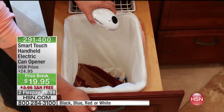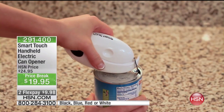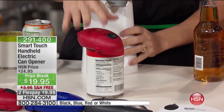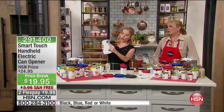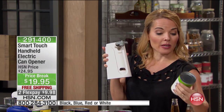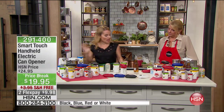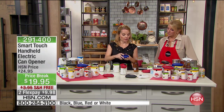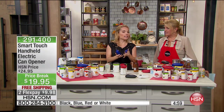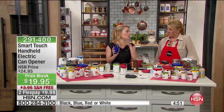The other thing to think about is the hygienic reasons for having something like this. Not only is the lid not touching the food, but with regular can openers — even if you have an electric one — you cannot take off the cutting assembly. So if you've opened your dog food and then go over to your peas, you get in there with a paper towel but you can never take it off and clean it completely. With the SmartTouch, once we're done, all we have to do is turn it to the off position, and the cutting assembly comes right off and goes straight into your dishwasher. This is the most clean way to continue opening your cans.